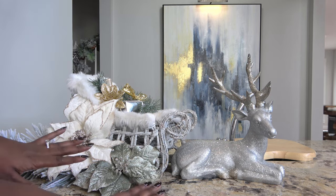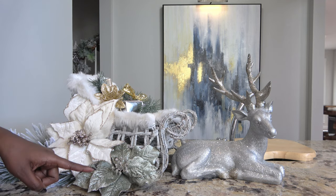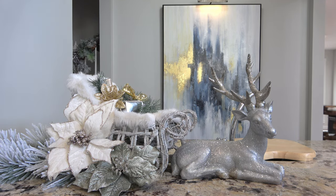I really like the way the flowers are kind of slanting downward, so we're going to create an asymmetric vignette today.